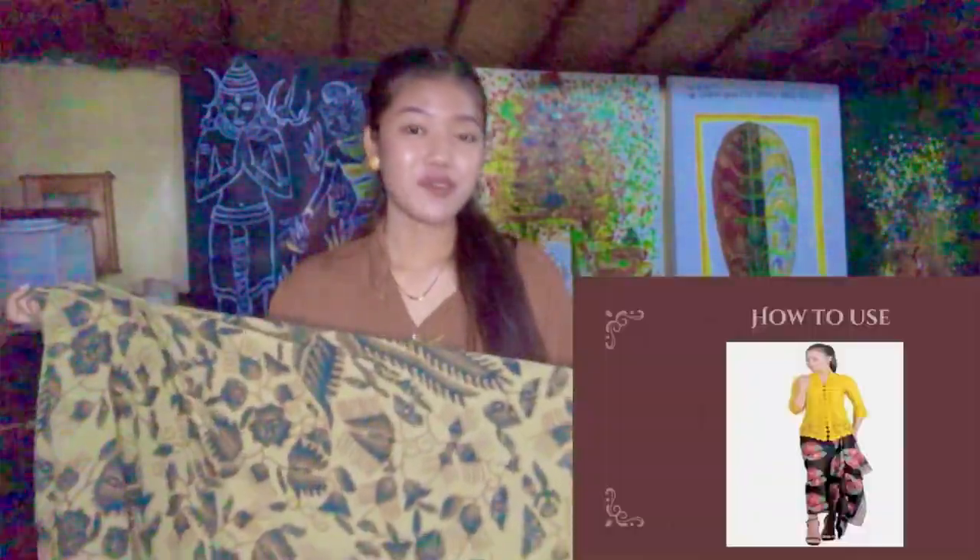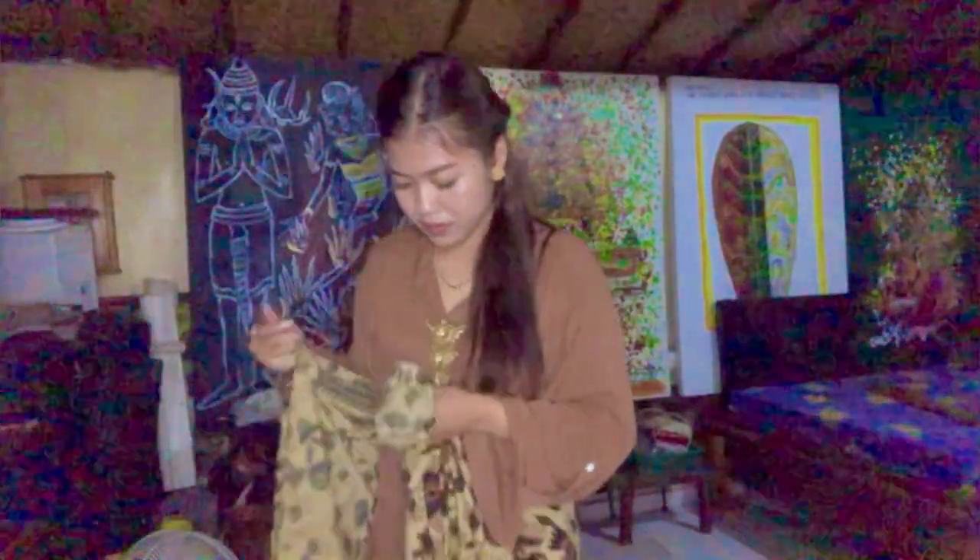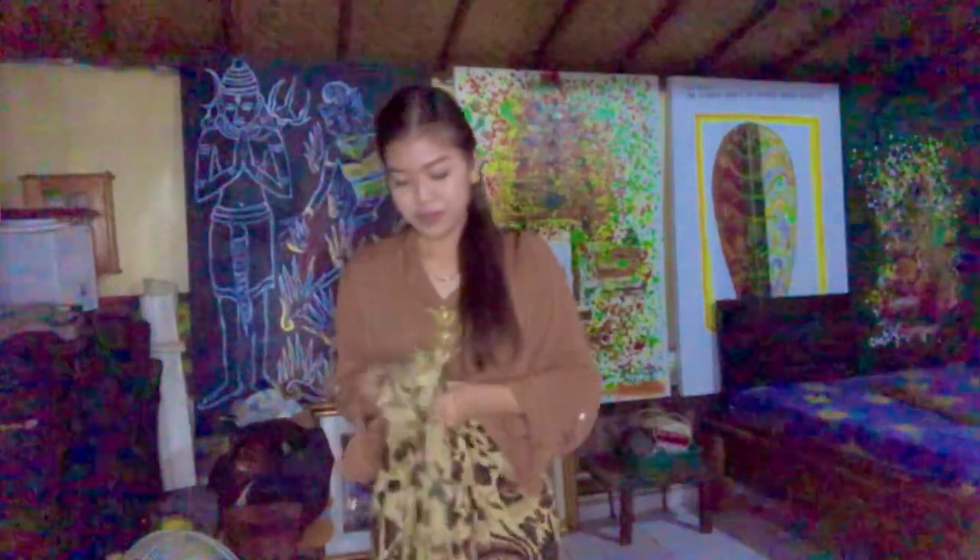So now we move to the second type of wearing this sarong, which is the informal way. First, you might go to every side of this sarong. You can go with the left one or the right one, but I will go with the left one. And then fold it into several foldings like this. I have several folds here. Take the left one into the right one, like this.